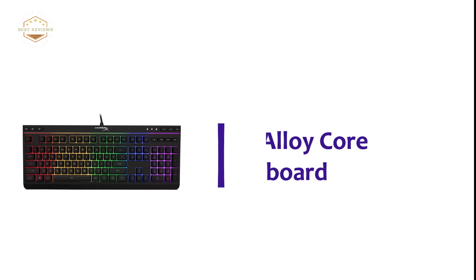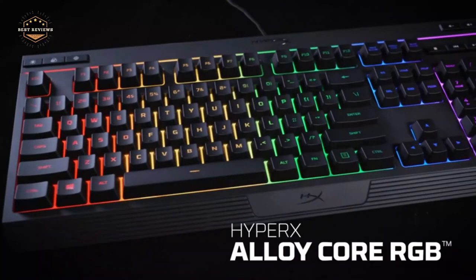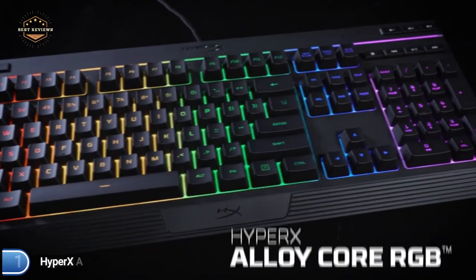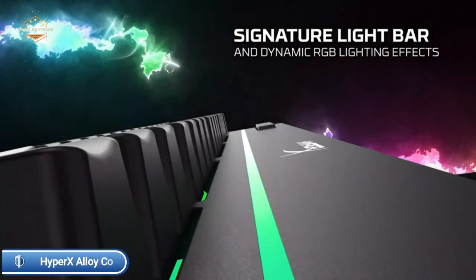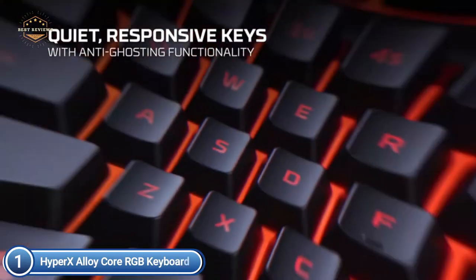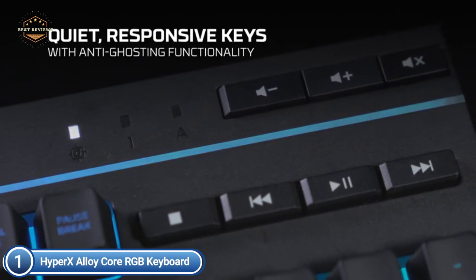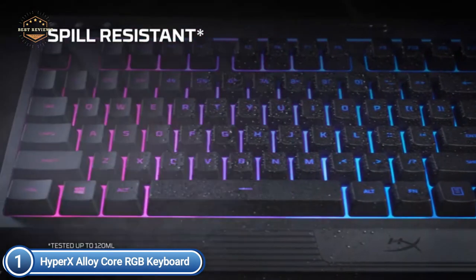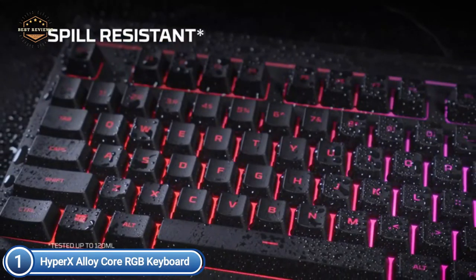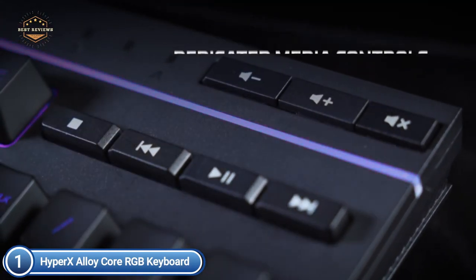The top pick on our list is the HyperX Alloy Core RGB Keyboard. It features HyperX's trademark radiant light bar and smooth, dynamic RGB lighting effects. This is the perfect keyboard for gamers who want to improve performance and style without spending a fortune. It balances brilliance with a budget, offering six lighting effects and three brightness levels.